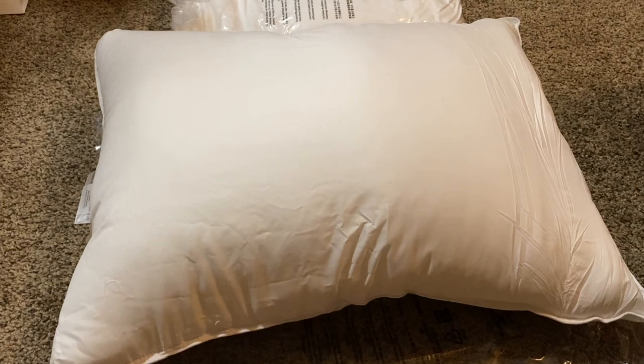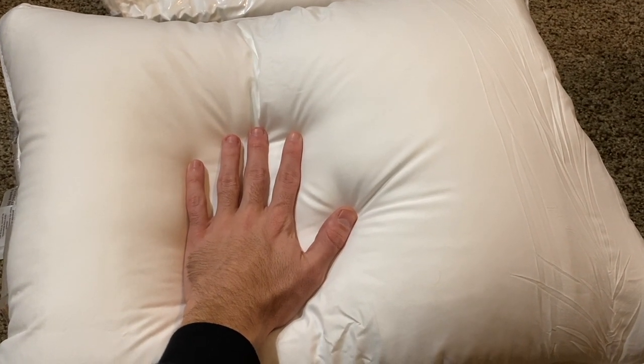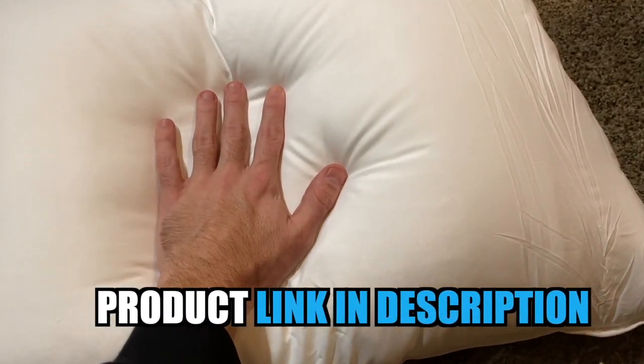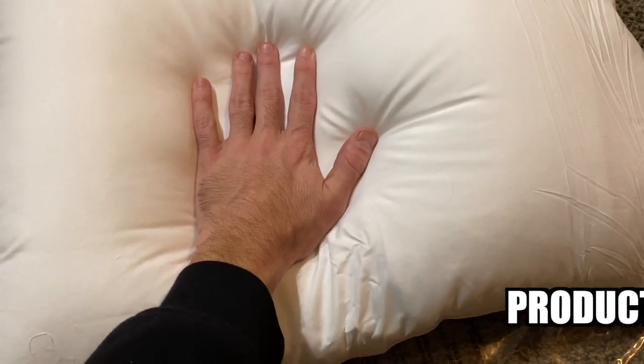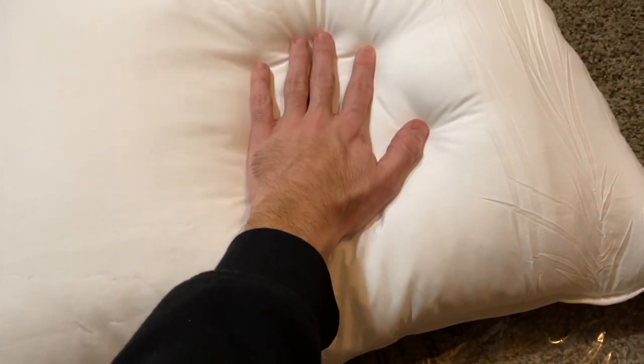Now it's hard for the video to show exactly how soft this pillow is, but if you actually place your hand on it or go ahead and lay right on it, you've got a good inch or two that you just kind of sink into this pillow, and then you find some support down there. It is very soft and really, really nice and puffy.